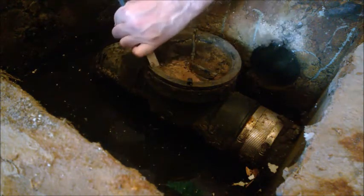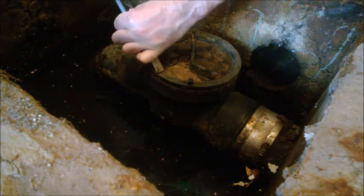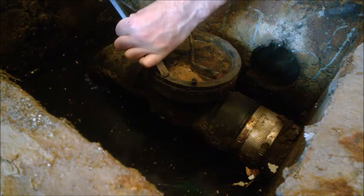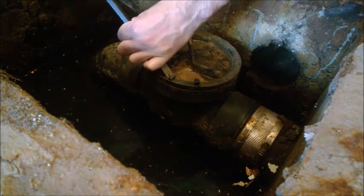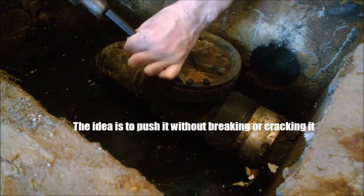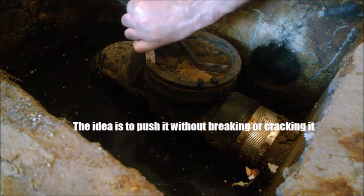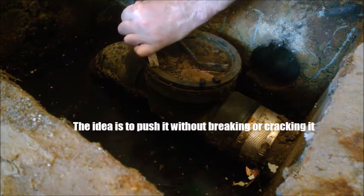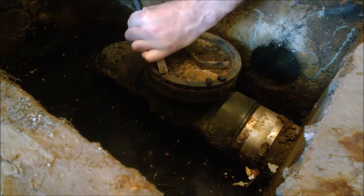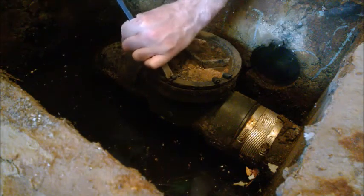So if you feel it cuts too much, you can try at another place. The idea is really to grab on it. It already starts to turn a little bit — it looks pretty good.